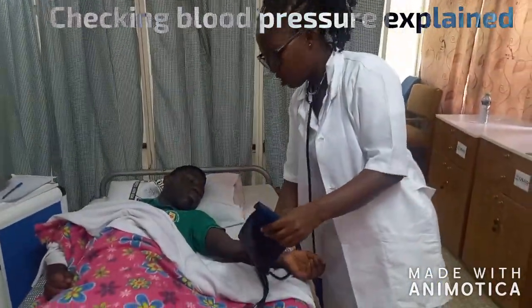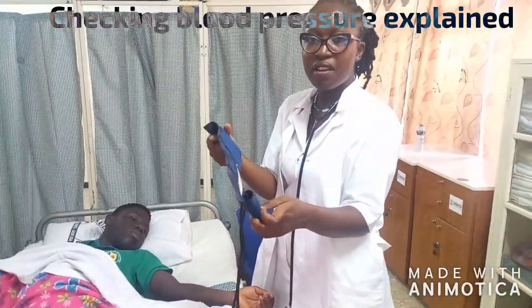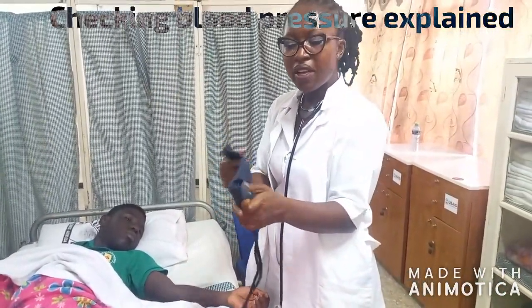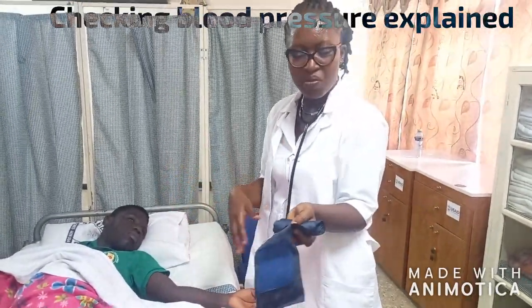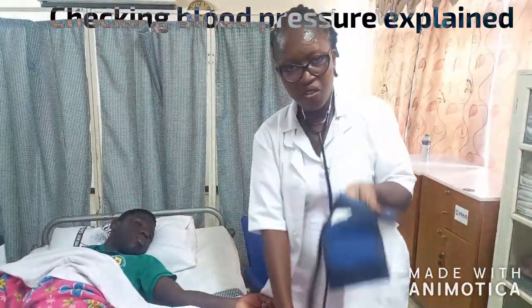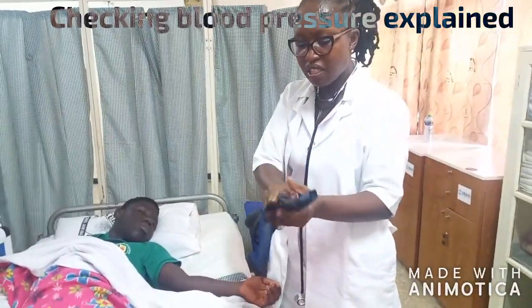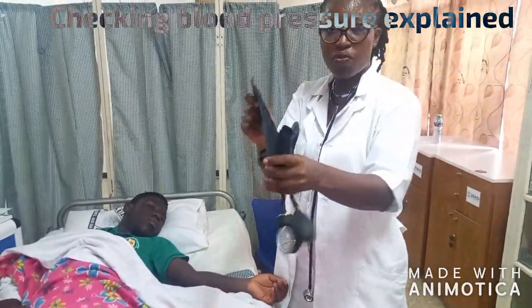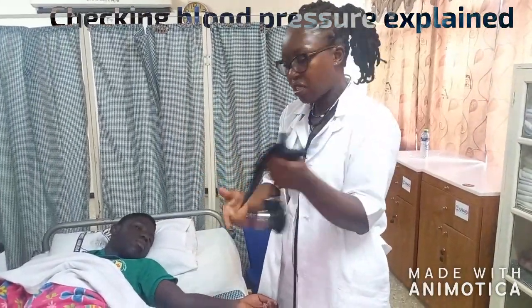Make sure — especially those cuffs that are very long — before you apply it on the patient, it should be rolled so that it will not be moving about while you are doing the procedure. And if the patient were sitting, you see that this one will be hanging on the floor. So you put it in your other hand like this, and you have full control of what you are doing, so that things will not be dangling up and down whilst you are doing your task.